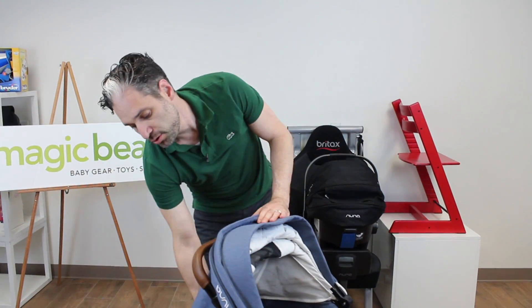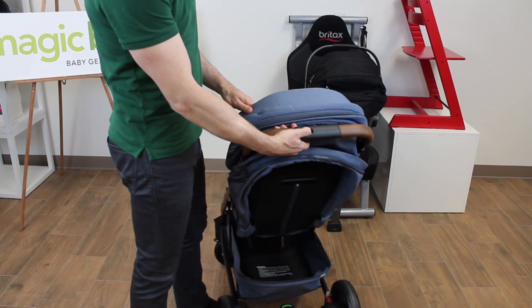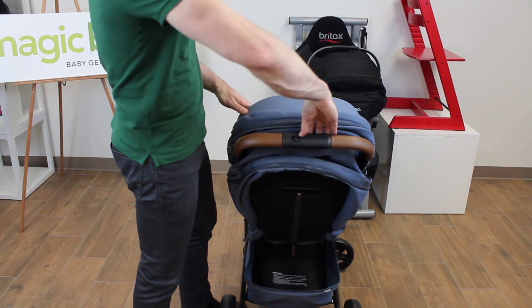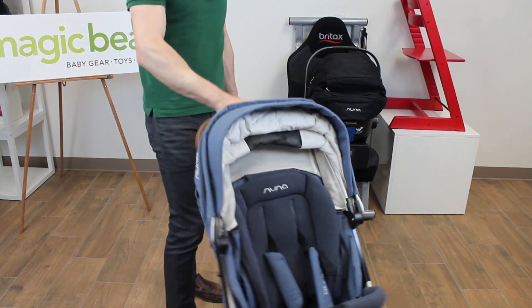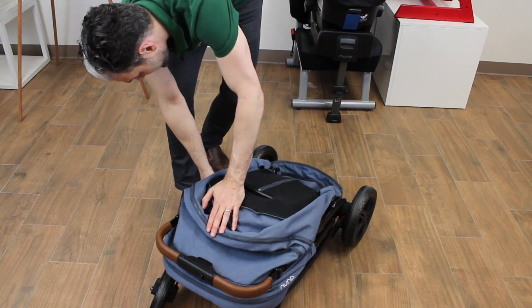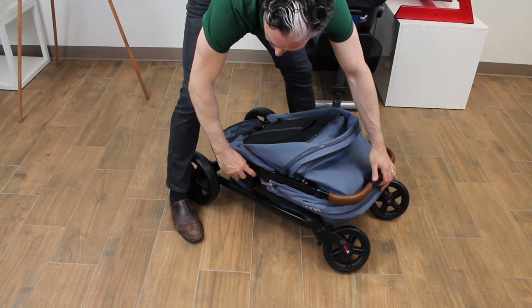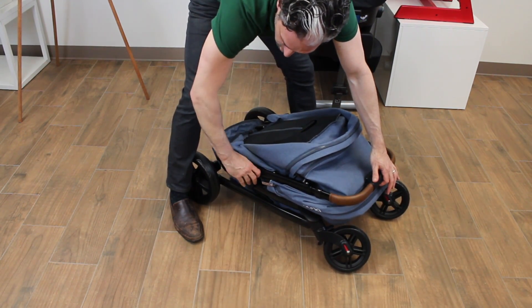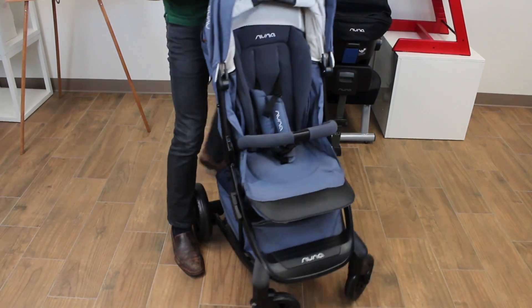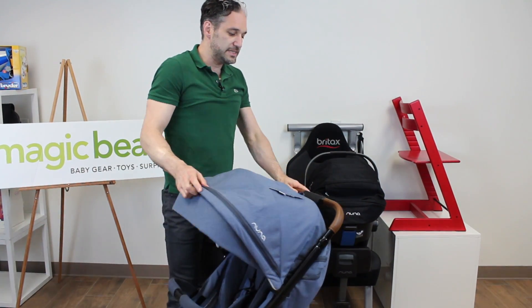To fold the stroller, push the seat back up. There is a little button which you can move with your thumb, and you squeeze on the back — push, squeeze — and it just folds right down. Super easy. It self-latches on its side, which is nice. Right here on the side you can choose to keep it engaged or not engaged, which is also cool if you don't want that latching. You just pull that up and it opens back up really, really easy.